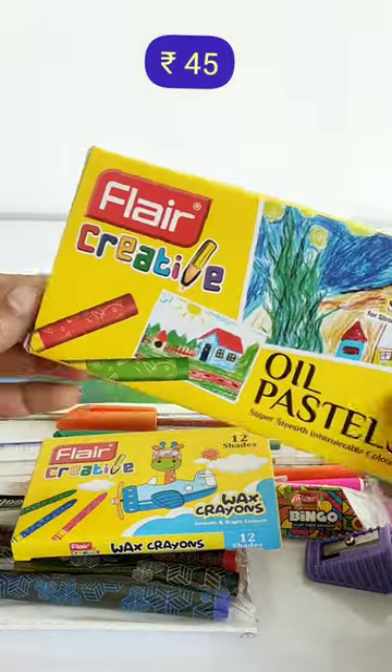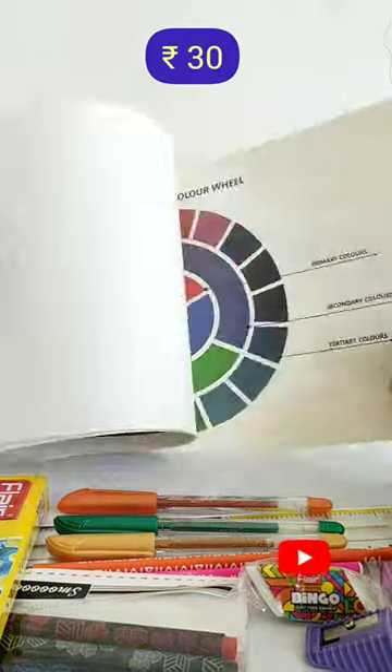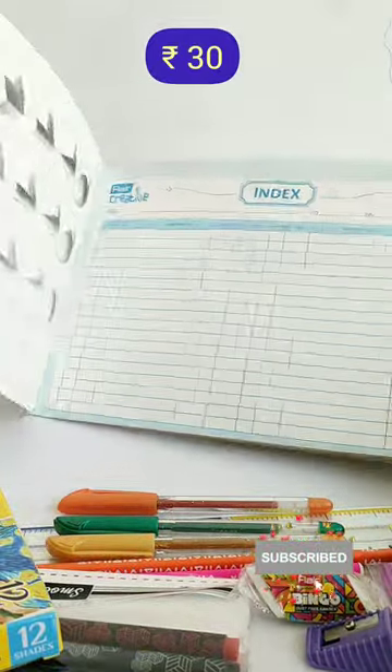In the next kit, you have 12 shades of oil pastels and a 20 pages drawing notebook in which you have been given some pencil shading ideas with a color wheel.